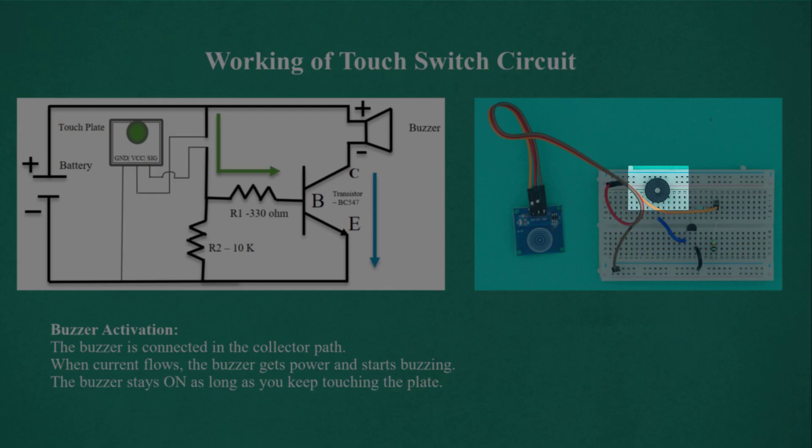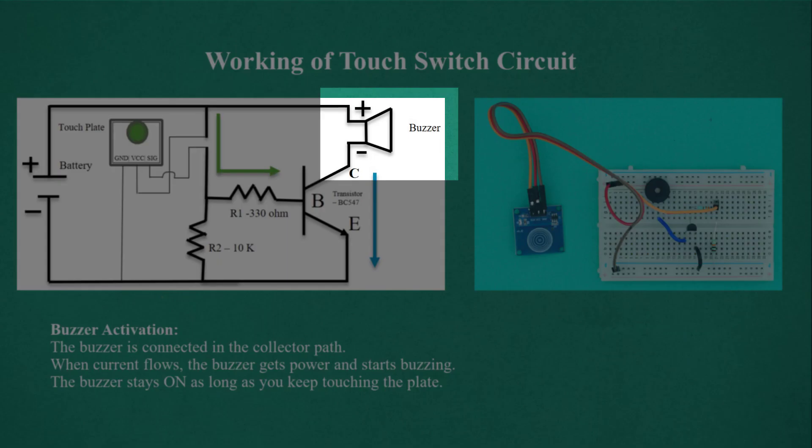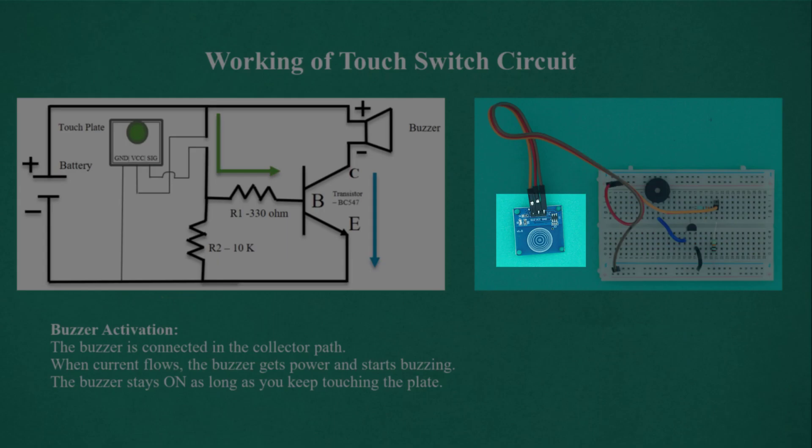The buzzer is connected in the collector path. When current flows, the buzzer gets power and starts buzzing. The buzzer stays on as long as you keep touching the plate.